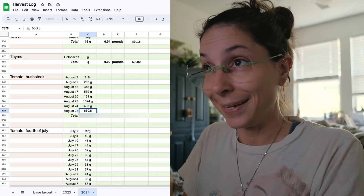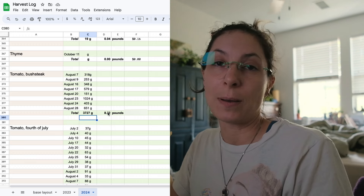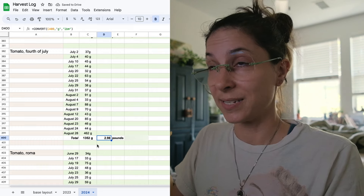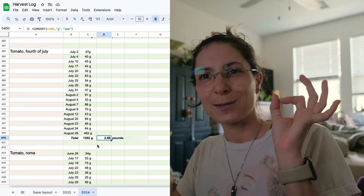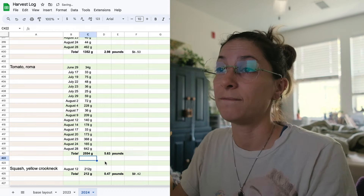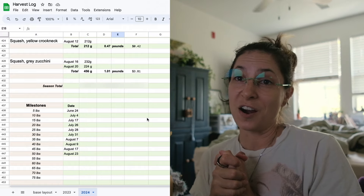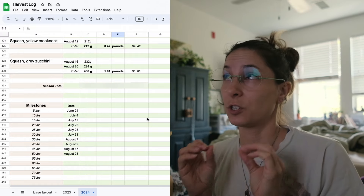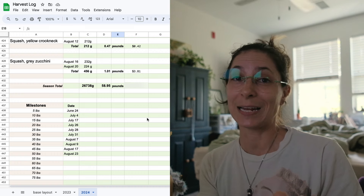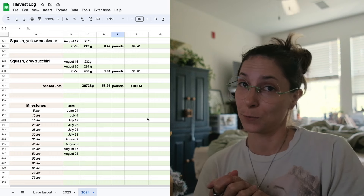650.8 grams — that's 8.2 pounds of bush steak tomatoes, which equals about $17.99 if you bought them at the store. Almost three pounds of the 4th of July tomatoes, which equals $6.53. The Romas are 5.63 pounds, equaling $7.26. Our final weight for how much I've grown so far this season as of August 28th: 58.95 pounds — nearly 59 pounds of food — and my savings equal $109.14.